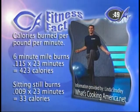Let's go back to Linda Stradley and WhatsCookingAmerica.net and talk about other exercises and how many calories they burn. If I ran a six-minute mile for 23 minutes instead of jumping rope, that'd be 423 calories. On the other extreme, just sitting still burns 0.009 calories per pound per minute — so sitting for 23 minutes at 160 pounds burns only 33 calories. So the exercising Robert is burning 327 calories while the sitting Robert burns only 33. The key is also what you're eating while you're sitting.